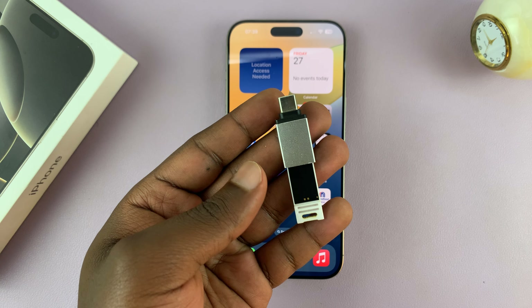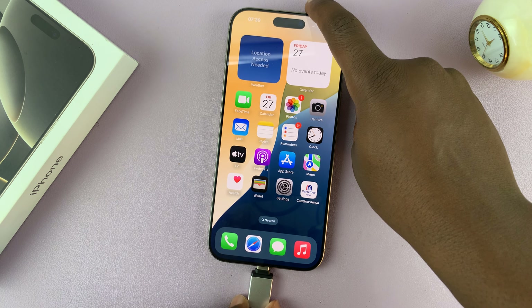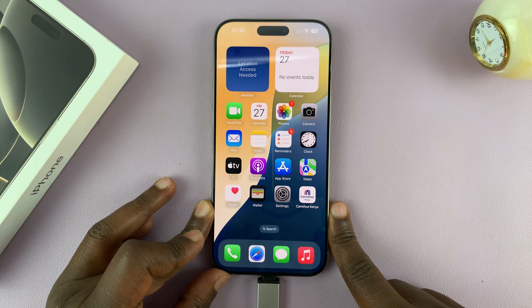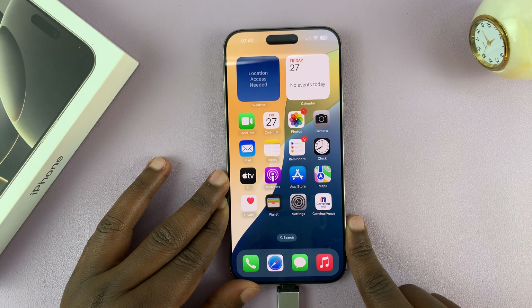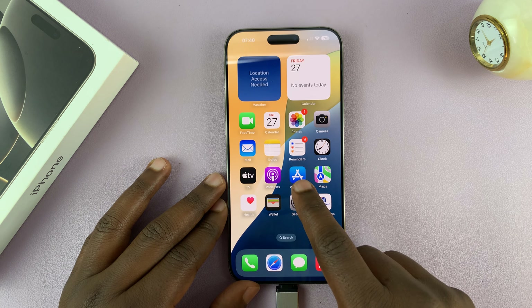Now the flash drive with the adapter connects the Type-C connector to your iPhone. Once you do that, there's not going to be any pop-up or any sound coming from your iPhone to let you know that it's connected. The only way to know it's connected is to open the Files app.